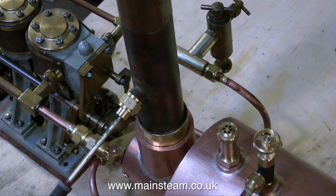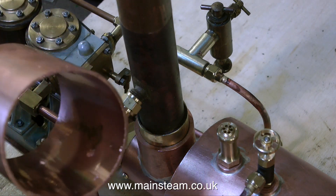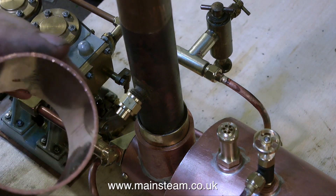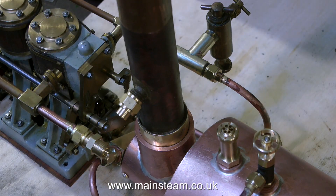I will of course be fitting an exhaust condenser or oil trap to this boat, because it's not good policy to deposit small globules of oil all over the water you're sailing the boat on. Ideally the condenser needs to be on the centre line of the boat — over to one side would mean the boat would list as the condenser filled up with water. That's it for now, thanks for watching, I hope you found it useful.